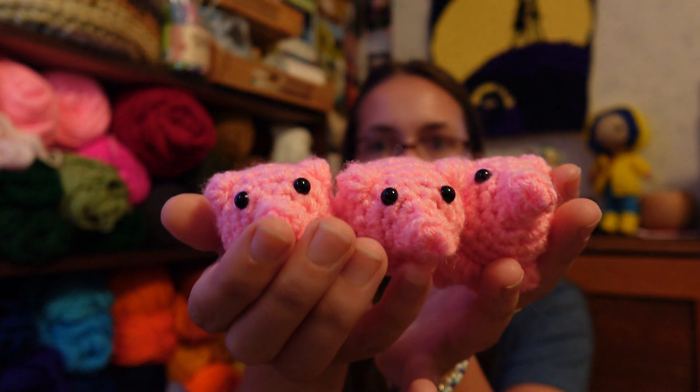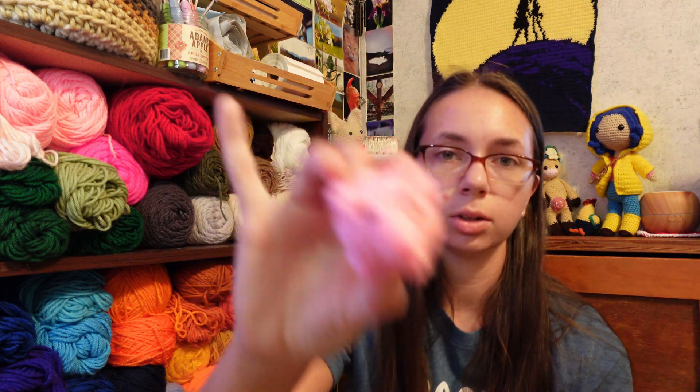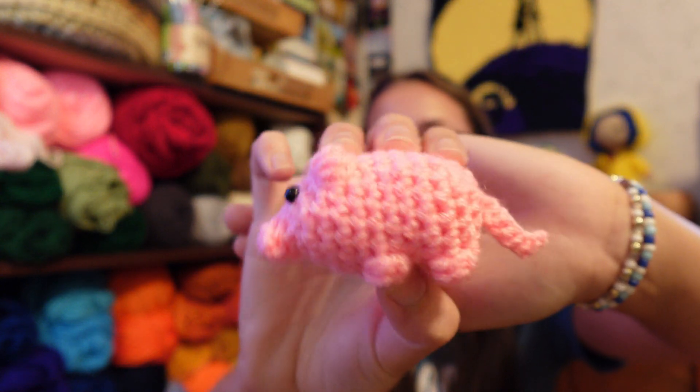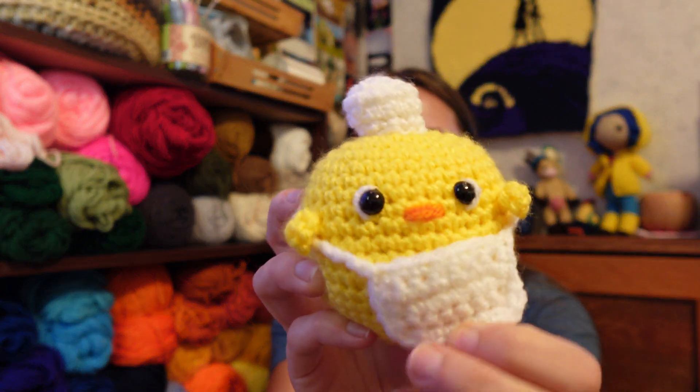The next thing I made were three no-sew pigs, also made out of Big Twist. Then I made a yellow mouse out of Red Heart — I'll put a picture on screen if I have one. Then I made eight possums out of Big Twist — I'll show a picture since I don't have them with me. Next was a bottle holder that was free-handed, made out of K&C yarn. Then I made another no-sew pig, same pattern and Big Twist, and then a chicken chef, also made out of Big Twist.